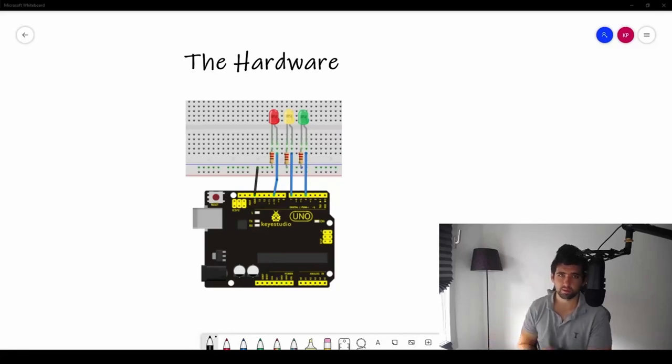Let's have a look at how we're going to connect it to our breadboard and how we connect our LEDs to the Arduino Uno. As you can see here, we've got three LEDs: red, yellow, and green. We have our resistor to limit the current — the resistors are 220 ohms, which is in your kit. The higher the resistance, the lower the current and the less bright our LED will be. This is a good resistor for these LEDs.